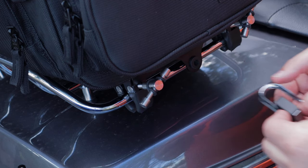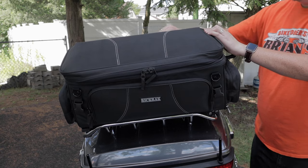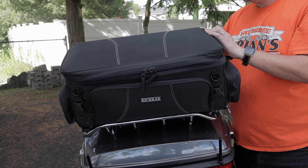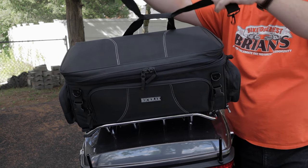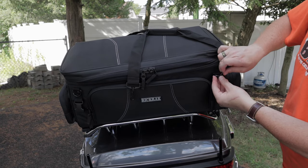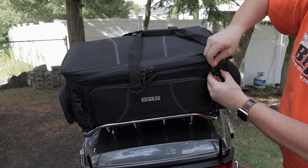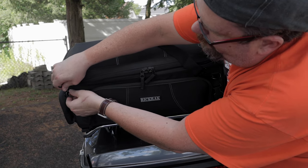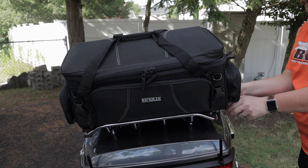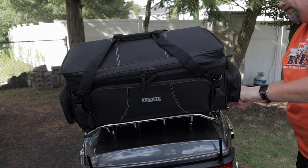You're going to reach into the back compartment, take out the two straps, connecting them to the front of your bag. Super simple operation — it's going to be huge when you're hitting the road. Now you're just going to spin those clamps back, open them up, grab the bag, and off you go to your hotel.